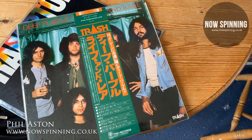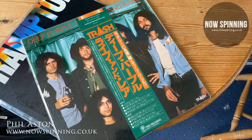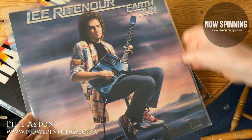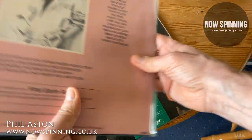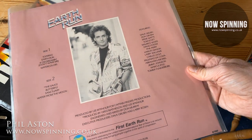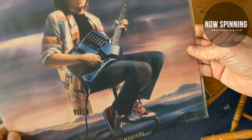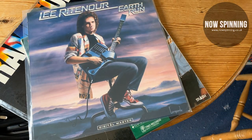They've all become discolored, and on this one the sleeve has actually snapped and pulled away. So my advice to all of you: if you've got PVC, replace it with polythene sleeves. They are actually cheaper, they don't harm your records, and the slight clouding helps protect against UV light so the colors won't fade.